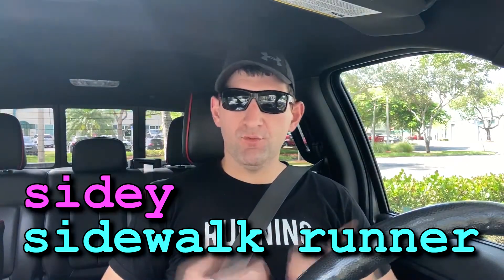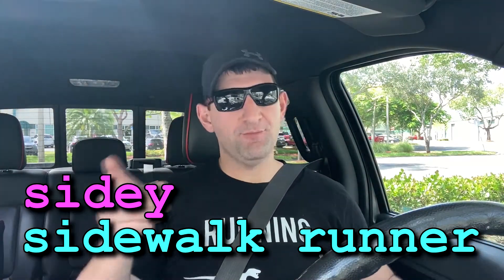Hey everyone, Sidewalk Runner here, Sidey for short, and welcome to another episode of Food Friday. I hope you're staying safe and eating well.